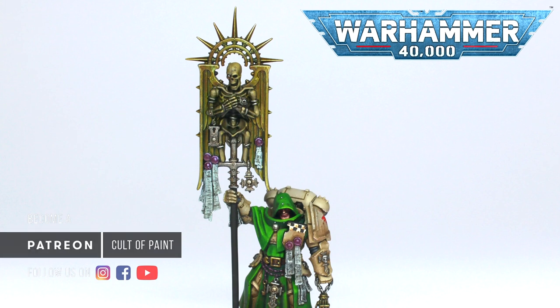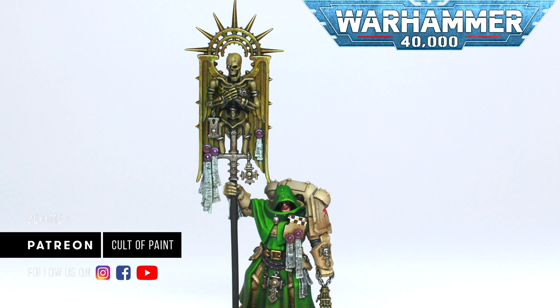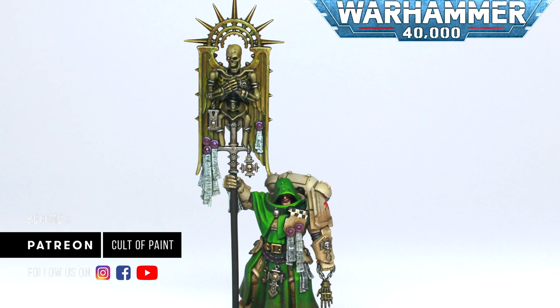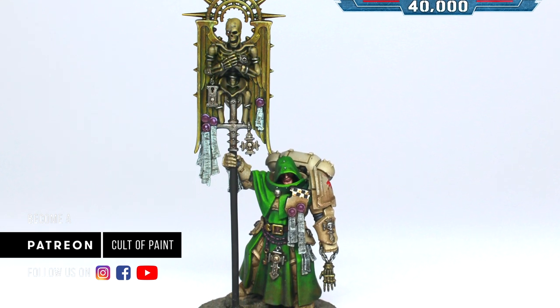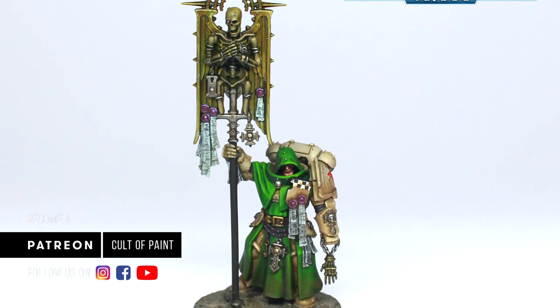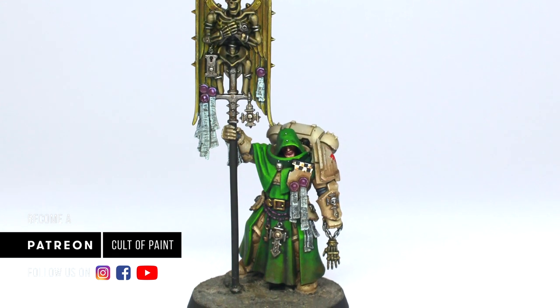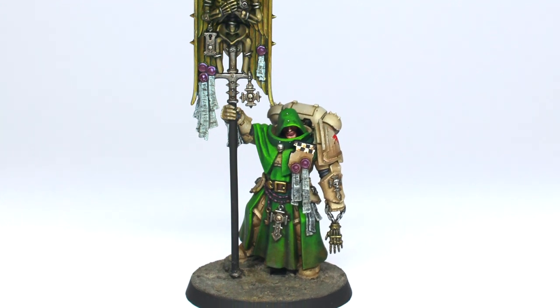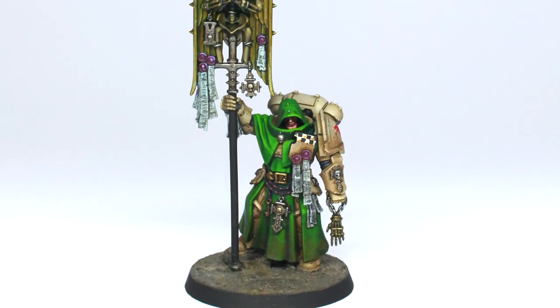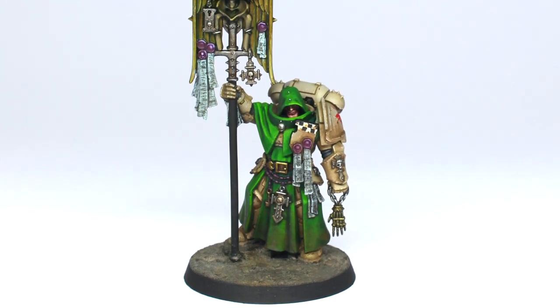Light colored armor schemes like this have often had a bad reputation for being really difficult or tricky to produce. But hopefully you can see that with the right paints it's a very simple process with a very striking result — it's one of my favorite types of colors to see on an army, especially for gaming. If you've enjoyed this short recipe video then hit the like button, and to make sure you don't miss out on any more, hit subscribe. We'll see you next time.